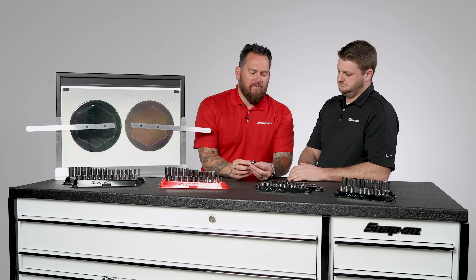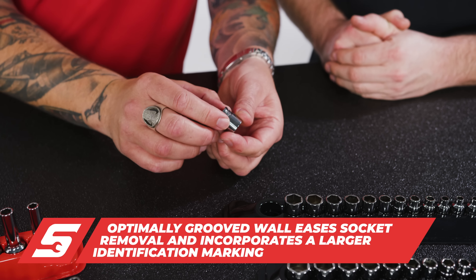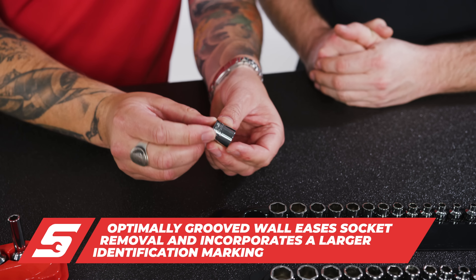Further on the FDX, we've got this little lip right here. So when you pull it off a ratchet, it makes it a little easier if you've got greasy hands.